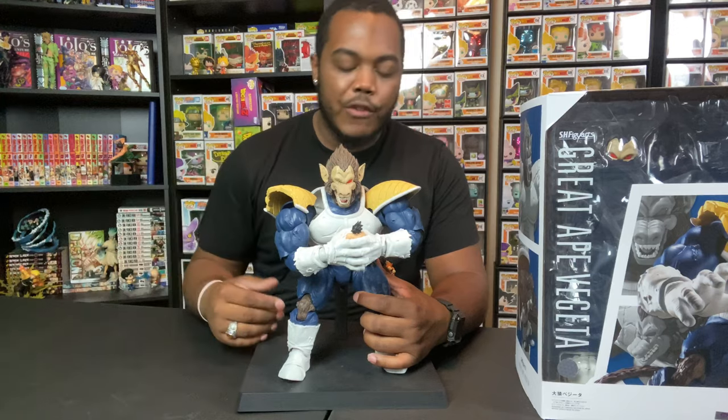Let me know what more points to touch on when reviewing SH Figuarts — this is my first, so I might not have covered everything you want to hear. But overall this figure is fantastic. Thank you guys for watching. If you're new to the channel, go ahead and hit that subscribe button and post notification bell. Dark Sage out. Peace.